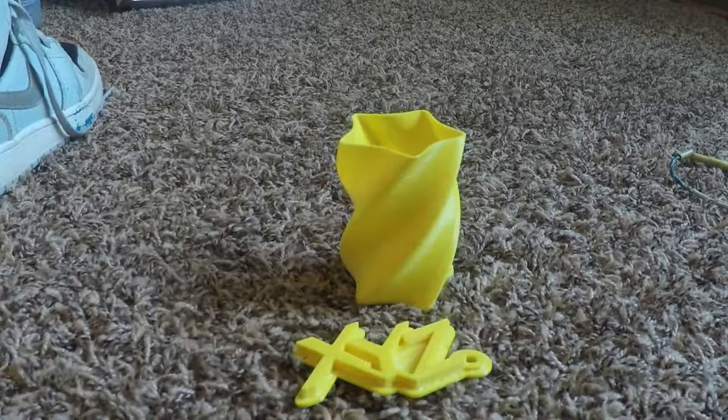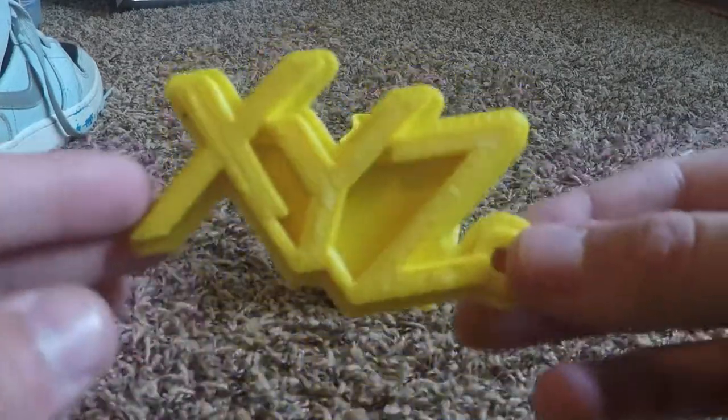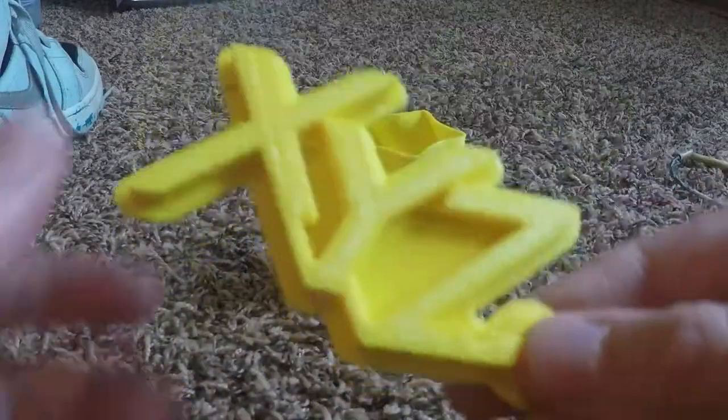Let's get right into it. These are the things that my friend 3D printed. The filament that he has is only yellow. They might be changing the filament soon to orange, and he's going to make me another one of these in orange.